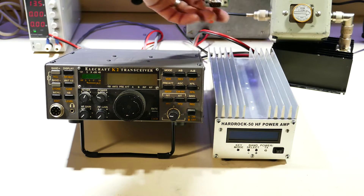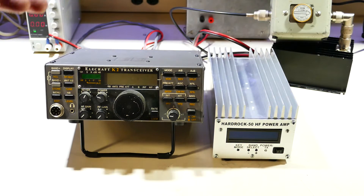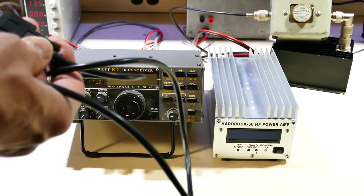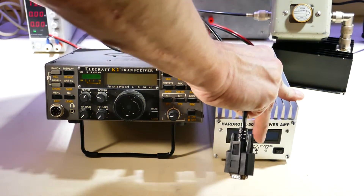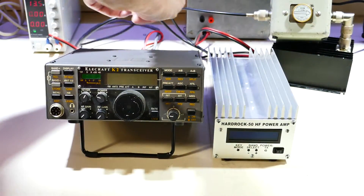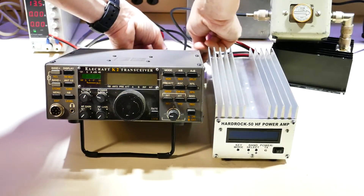It's easier for me to put the dongle on the HardRock 50 because the HardRock 50 is vertical and the transceiver is sloped. So I will attach the cable to the end that says K2, and then plug the interface board into the amplifier. Then I will plug the other end of the cable into the back of the K2.